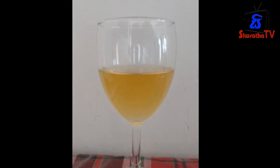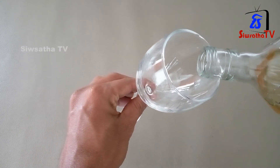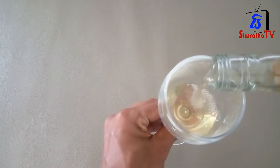Welcome to Sivsath TV and YouTube channel. I'm going to show you how to use the wine in this video. This is the first video in this series.